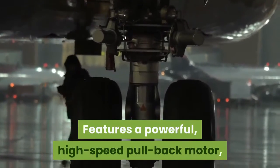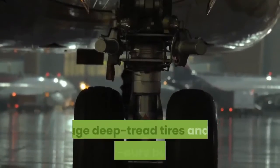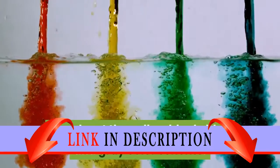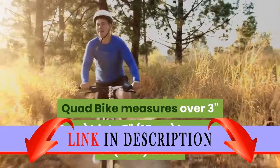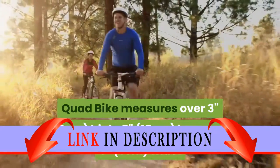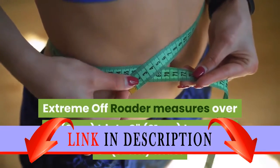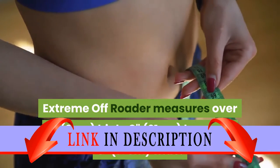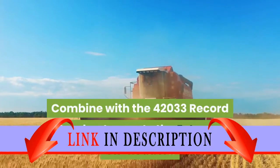Features a powerful high-speed pullback motor, robust chassis with ultra high wheel arches, huge deep tread tires, and a heavy duty bull bar. Check out the yellow, black, blue, and gray color scheme. The quad bike measures over three inches high, five inches long, and three inches wide. The extreme off-roader measures over three inches high, eight inches long, and three inches wide.